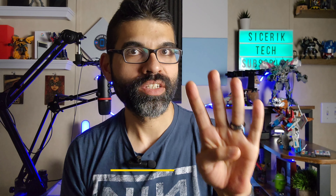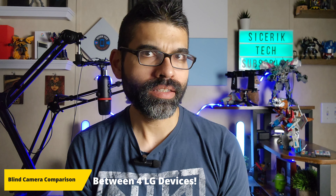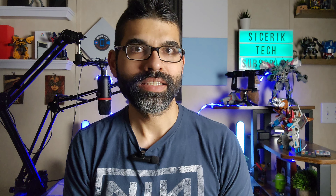How's it going everybody, welcome to Sickeric Tech. Today we are doing another blind camera comparison between four different LG devices. We're going to be doing about 10 to 12 pictures taken on all four of these devices, labeling them one through four, and then at the end of the video I will reveal which device took what picture. That way you guys can see the differences between all of these fantastic LG devices.